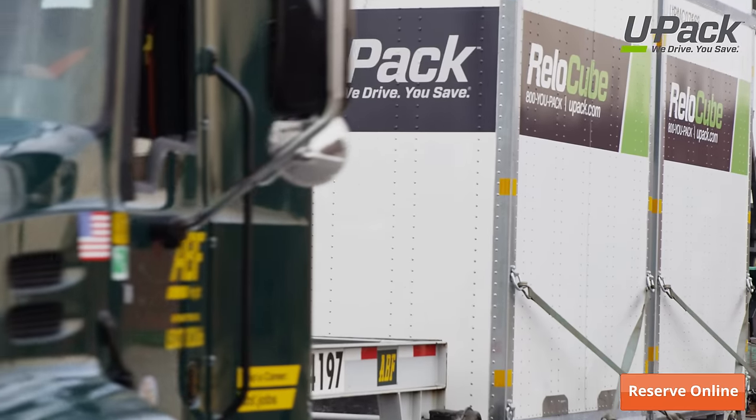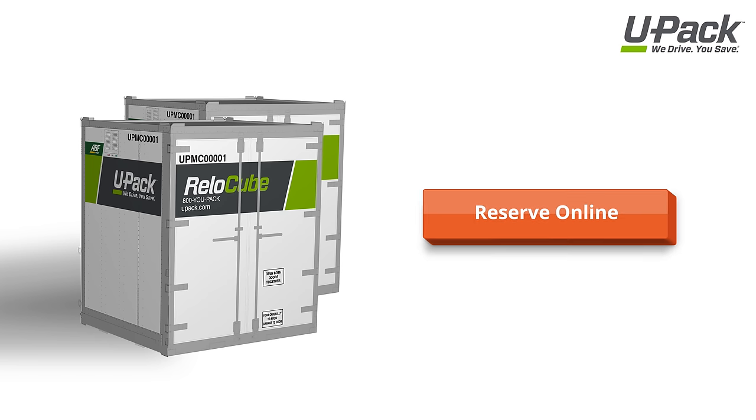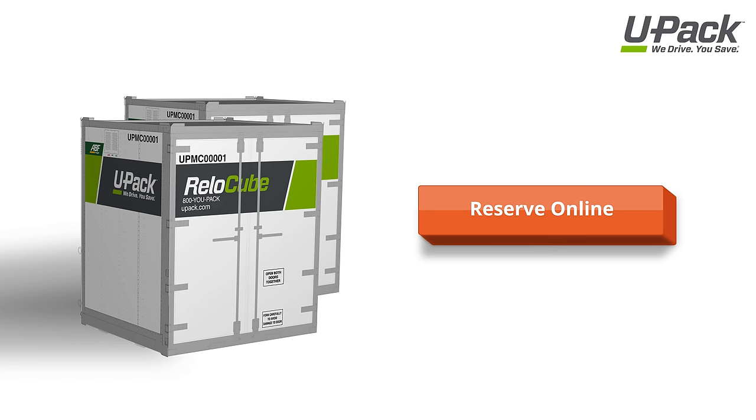We'll deliver them to your new home, a local service center for unloading, or place them in storage until you're ready for delivery. Relo Cubes make moving easy and affordable, so click here to reserve yours today.